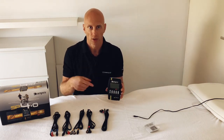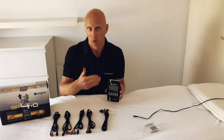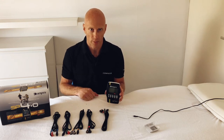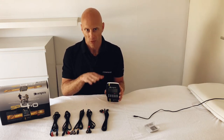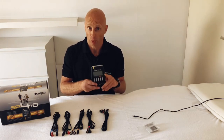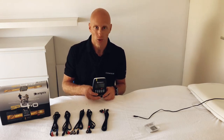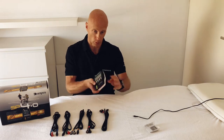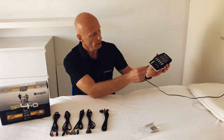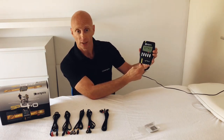If you use Compex regularly, let the battery stay in the device. If you don't use Compex for a long time, take the battery out and lay it beside your Compex where you store it. Don't leave the battery in the machine for a long time — that will wear it down and you'll probably need a new battery when you start using it again. To charge the Compex, plug the charger into the first connection hole.